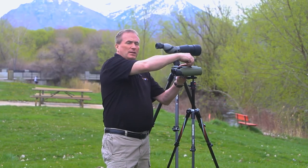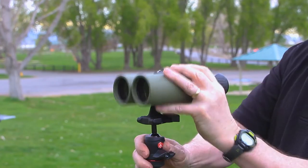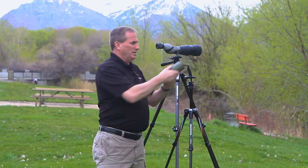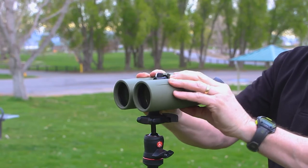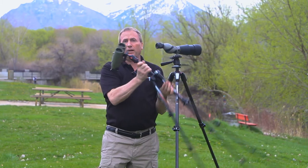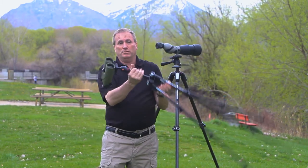Watch how easy it is to separate the binoculars from the tripod. Simply depress the locking spring and it's completely separated, and to attach is just as easy and you're on. One of the great things about our locking mechanism is it's very substantial. These are a $3,000 pair of binoculars and you don't need to worry about them falling off, because they won't.